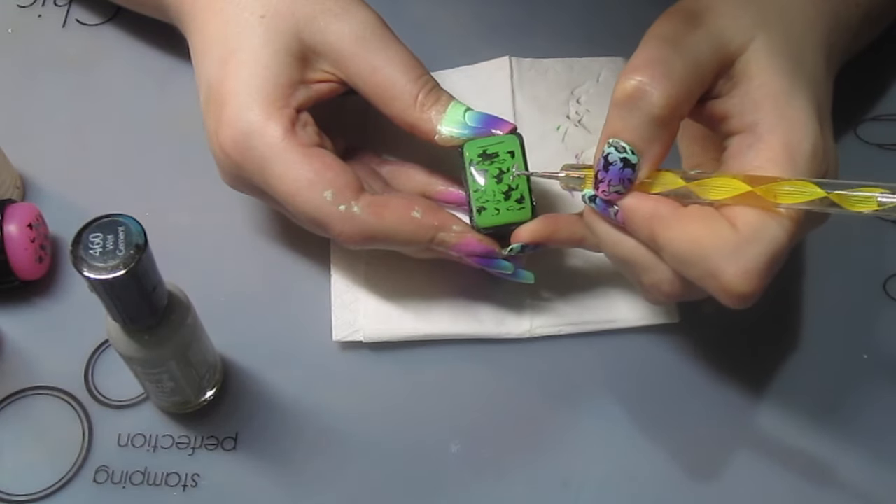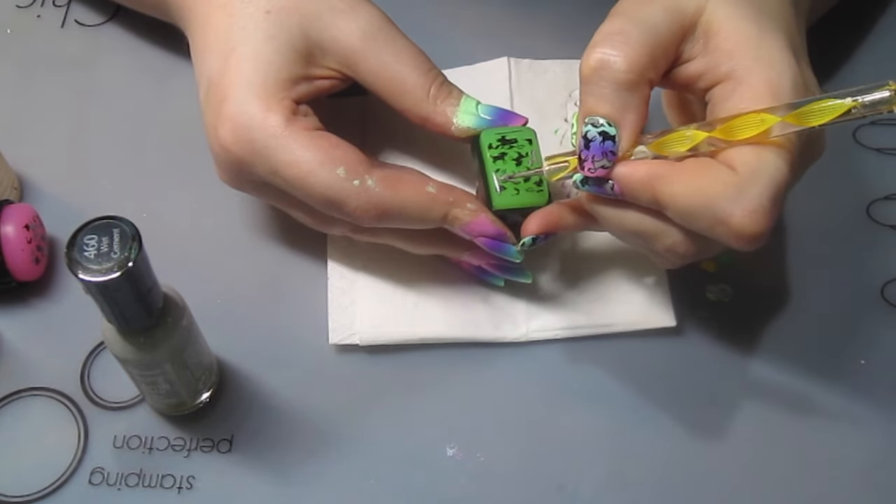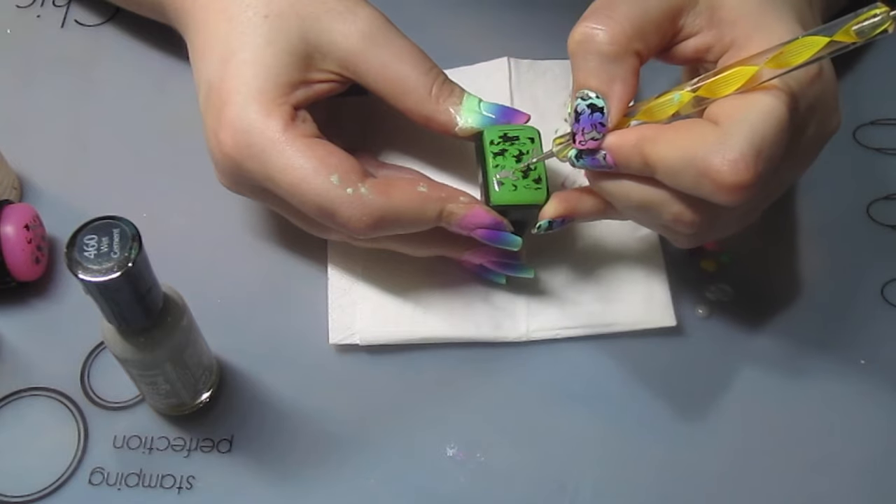I decided to use grey rather than the cream that I used for the unicorn in the larger image on the smaller images. I just liked the way it looked.